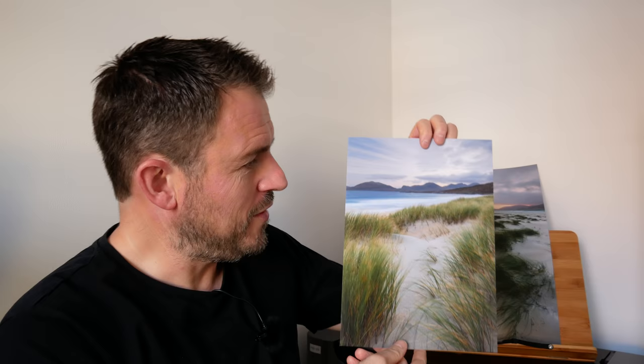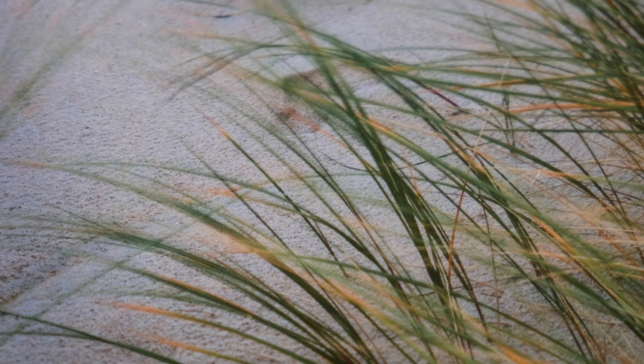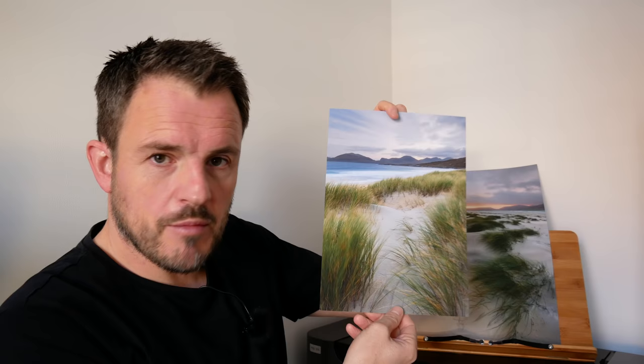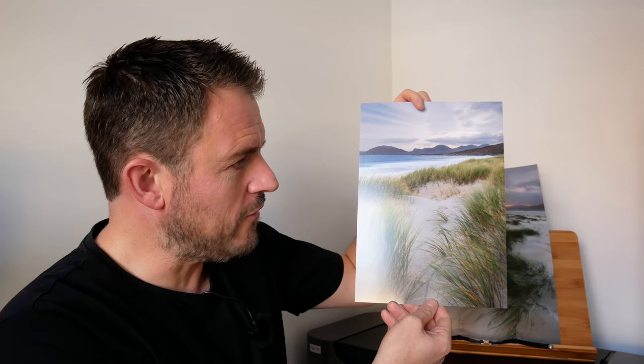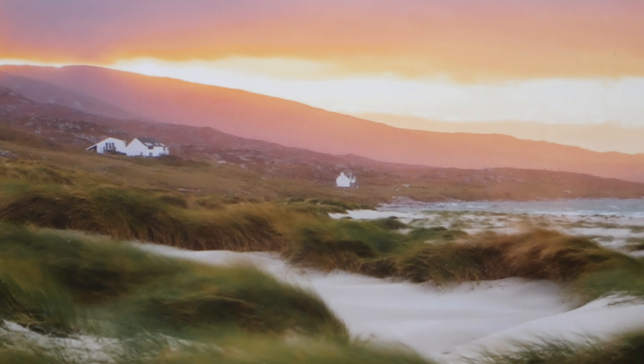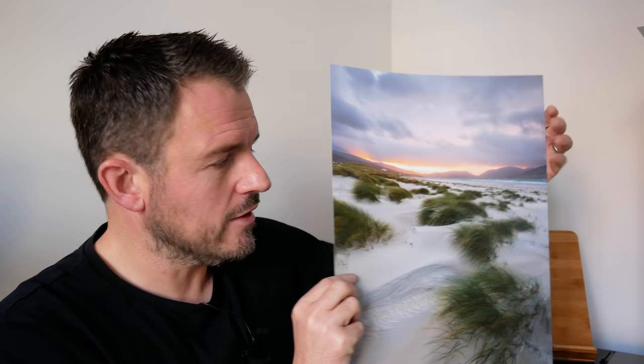We've got our two images here on the glossy paper. The first one of the dunes looking north — I really like the way this has come out. There's some nice saturation in the greens of the grass and the blue of the sea, just a really nice image, and the paper has really made it pop. I've got that nice little bit of reflection from the glossy paper too. And then I've got my A3 Plus print of the dunes looking towards the sunrise — all the colours are really well saturated, just a nice bold image. I really like the size of the paper as well, and I think this image is going to look great in the frame.